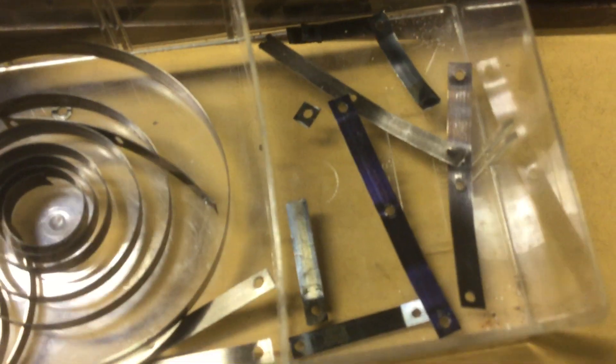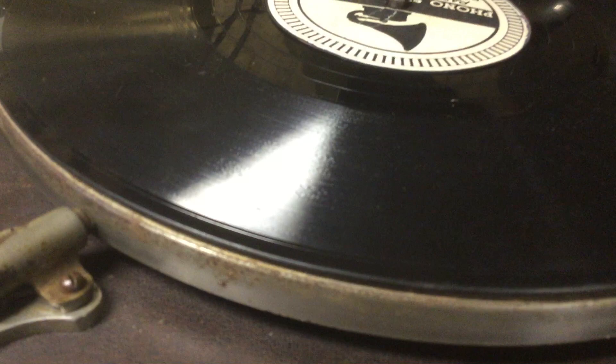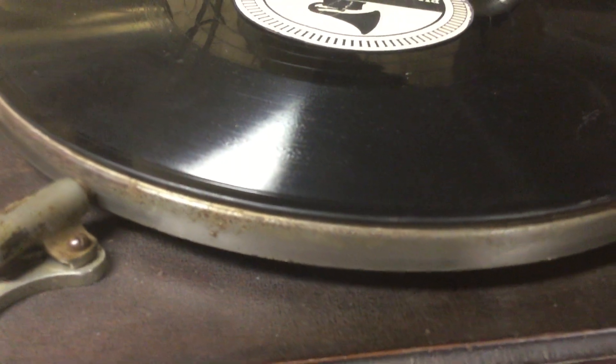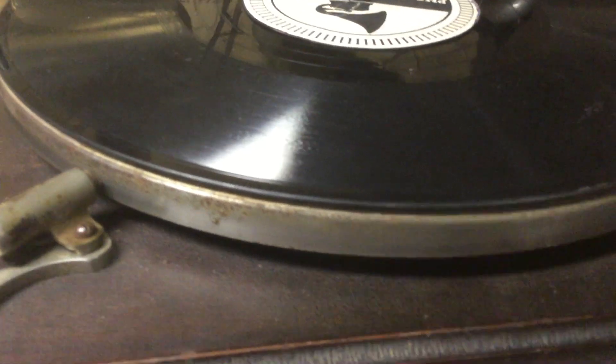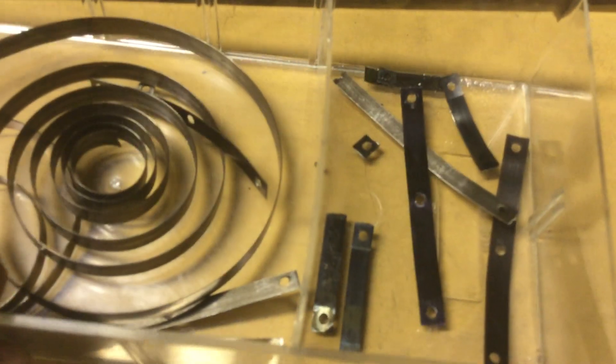I pulled the governor back apart, and that's when I noticed that pretty much all but one of the springs were good. When I had taken the motor apart, I took the governor off the governor arbor to clean it, but never really fiddled with it a whole lot. When I put it back together, I messed with it a bit to get the speed adjustment, but noticed that when playing records it wasn't stable. So I took the governor back off, took it apart, and found that two of the three springs were basically junk.